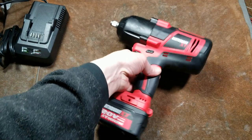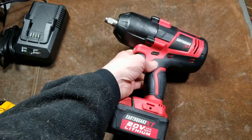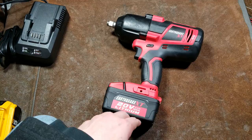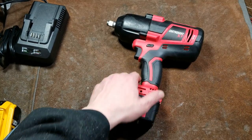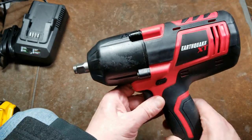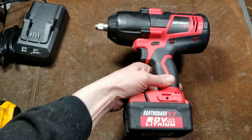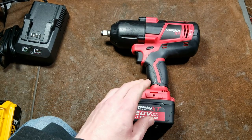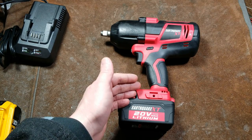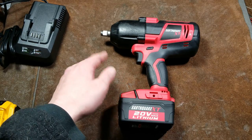Maximus here with a review of the Harbor Freight Earthquake XT — their big half-inch cordless impact wrench. It comes with a 4 amp hour lithium-ion battery that is not balanced charged, which is a really big issue. There are a few teardowns on YouTube and the whole mechanical and motor section is actually pretty good. It's a Taiwanese-made tool using LG cells, batteries made in Taiwan, and a Chinese charger.